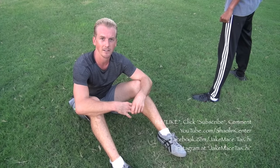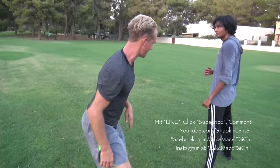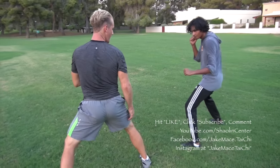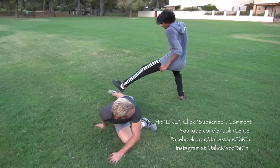Get to a golf course or a nice park — those are the best places to practice this sweep. Get that angle, drop to the hands, more fluid, take him down to the ground. That was more fluid.